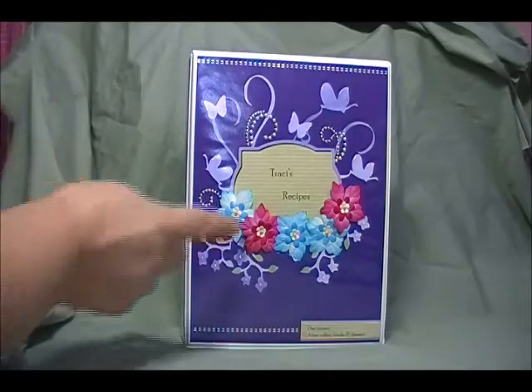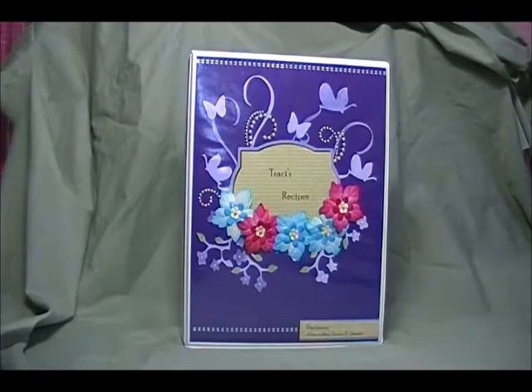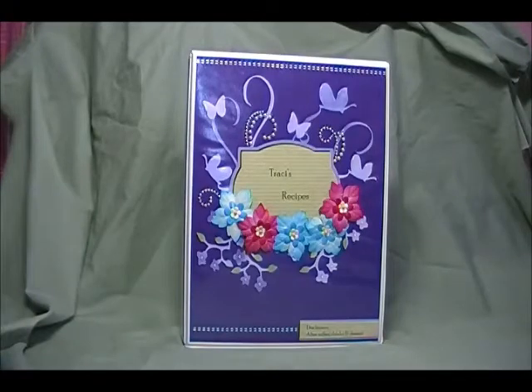I also used this swirl piece in three spots from the Calligraphy cartridge. I used some Ziva creative pearls in three different spots and then used a Martha Stewart punch to punch out two butterflies.